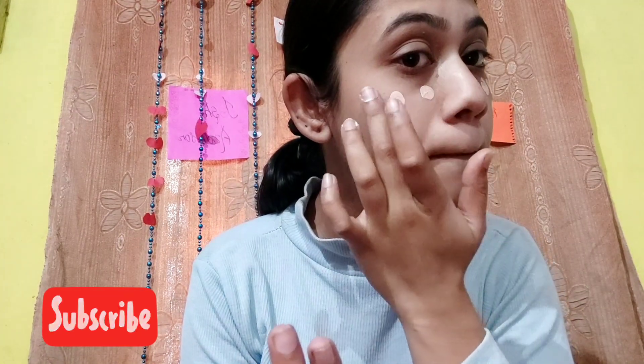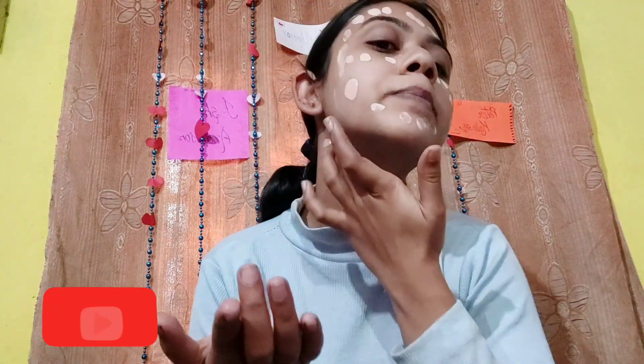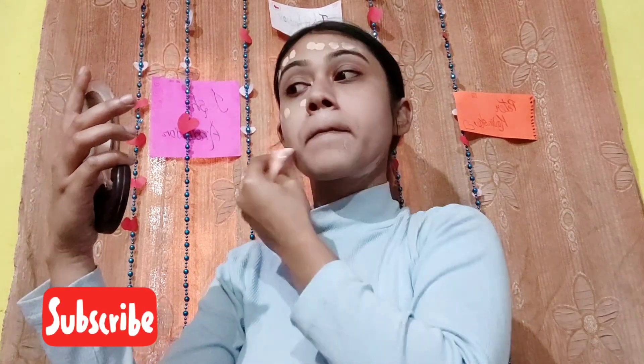After that, I'm using Maybelline New York Fit Me Foundation in shade Ivory. Using my fingers, I'm gonna make small spots all over my face, and then with the help of a flat sponge I'll blend it evenly.